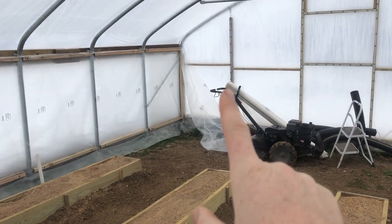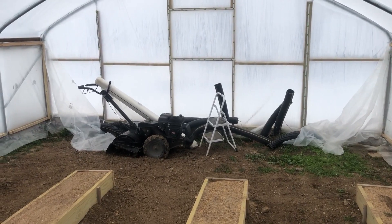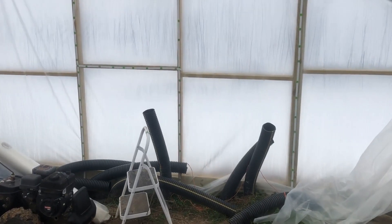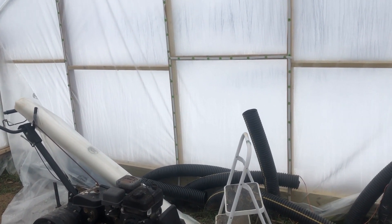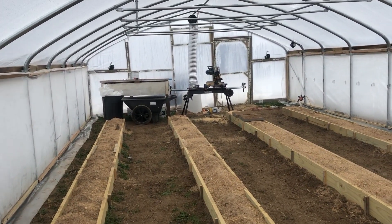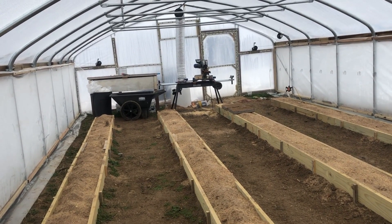We do need to trim the excess plastic on both ends. We have some pretty cold weather rolling in the next couple of nights — we're going to get down to single digits and near zero. That's not terribly uncommon, but generally we don't have sustained weeks of that temperature. We'll get our blower down there, get it turned back on, and see how it does in the really cold weather.